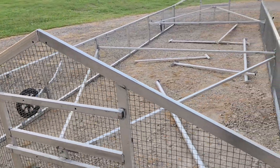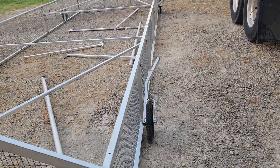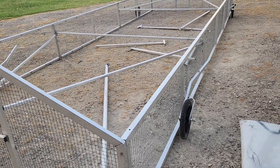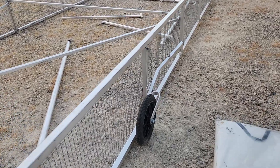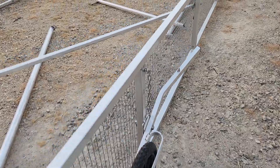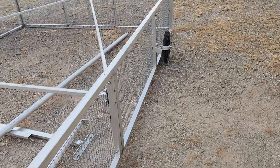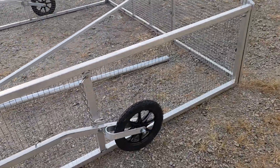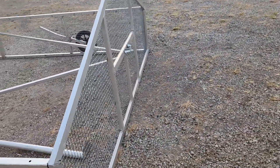This is a meat chicken tractor designed to raise up pullets or chickens for meat production — Cornish Cross or Red Rangers. If you'll notice, it has one wheel here, and you go way on down over here and it's got another wheel, so it has four wheels.